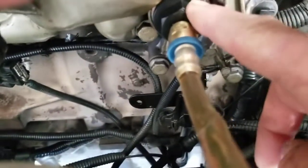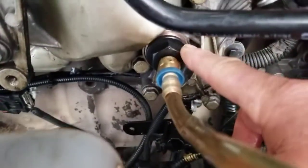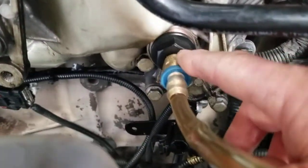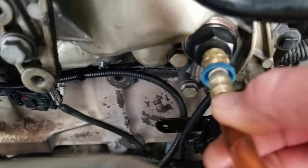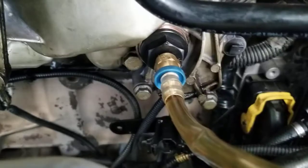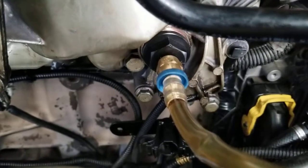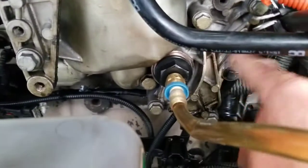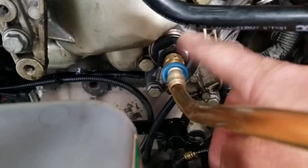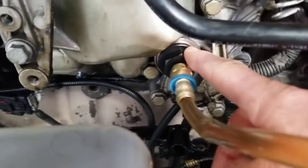I bought this fitting — it costs about $1.60 — and you have to put it right here to open the valve and start priming the oil. Then you put the hose in, and you put the fitting right here in the thermostat area.